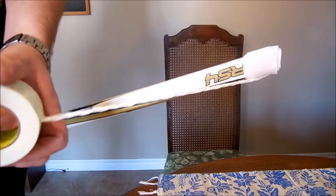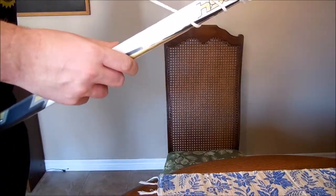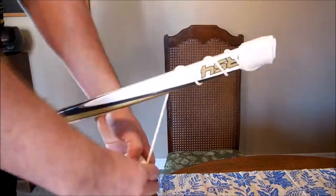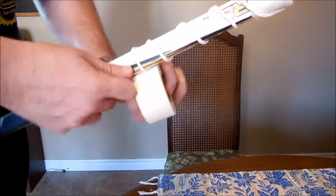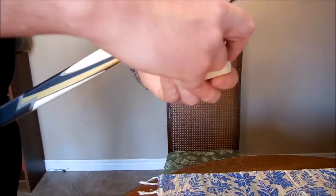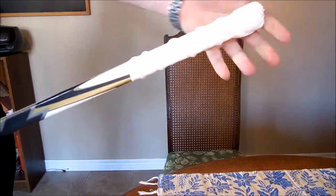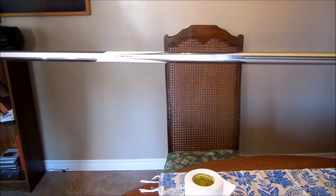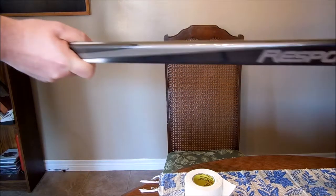So you want to twist it about ten times and you're just going to go around the stick. We're not going to do the middle of the stick because we're not ten years old anymore thinking that will help us with our hockey ability.